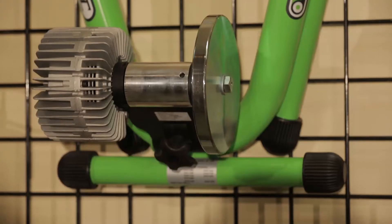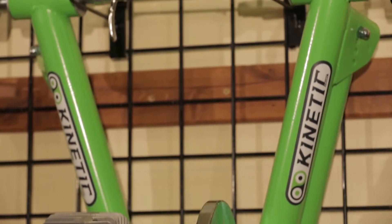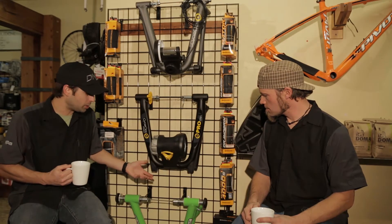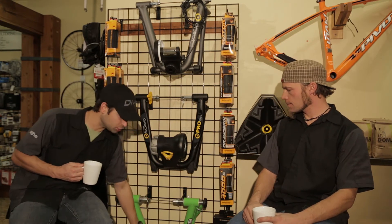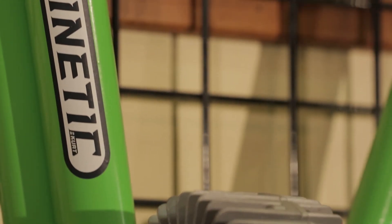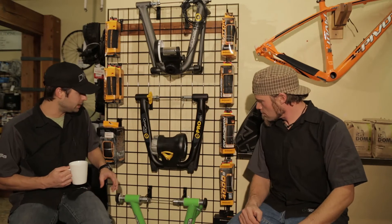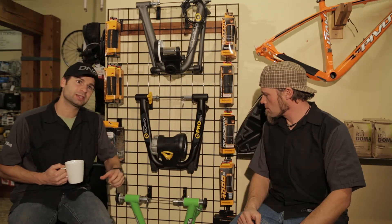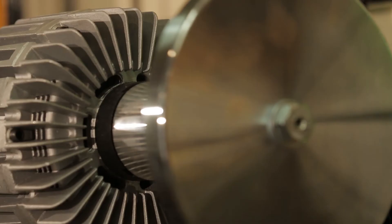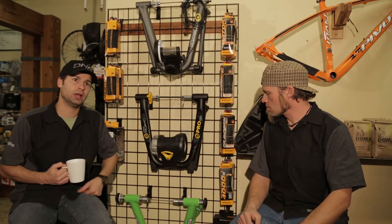Moving on, we've got the Kirk Kinetic Road Machine, and this is going to be probably one of the more popular units on the market right now. This, again, is a fluid trainer. We can see a little bit more clearly all these fins and the actual encasing of that fluid. The biggest difference between the Kinetic Road Machine and the Cyclops is going to be the drum size — a little bit larger in diameter, which is going to help things cool down. We also have a larger flywheel, which is going to keep that rear wheel moving when we stop pedaling. When you start to pedal again, you're not going to have to be in a really high gear from where you stopped before. Again, adjustable height.